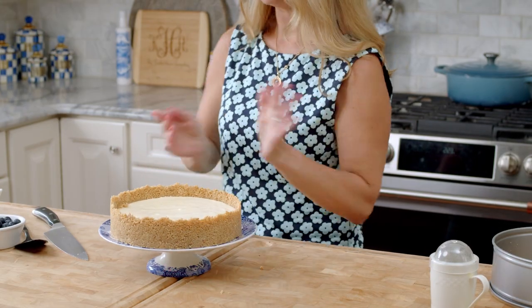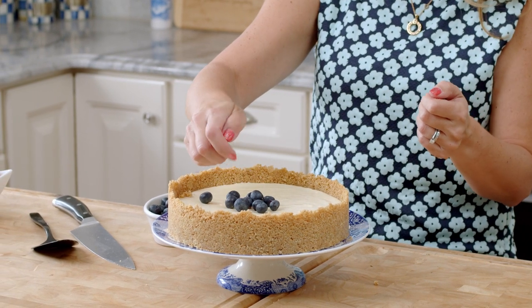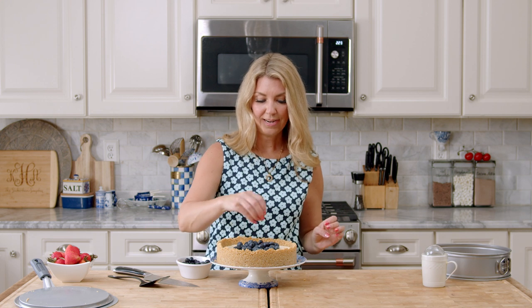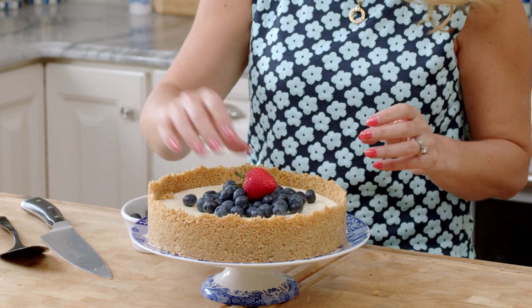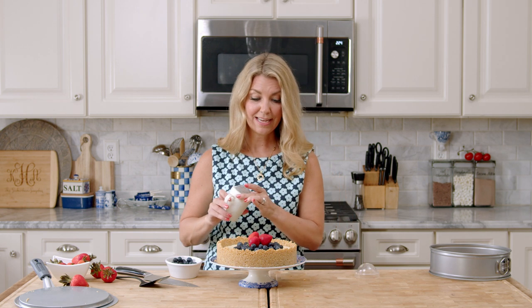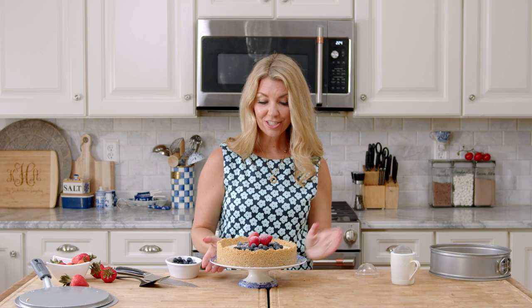Now we can decorate the top — you can just leave it as is, or you can decorate it. I like to add some blueberries and fresh strawberries, which is great for a patriotic holiday like 4th of July, Memorial Day, or Labor Day. You can also use a strawberry puree — you can get that recipe on my website — or add chocolate sauce or hot fudge. Just put a couple of strawberries on top and a little sprinkle of powdered sugar. And there you go — there is your no-bake cheesecake.